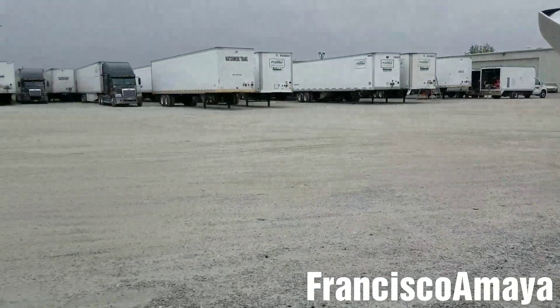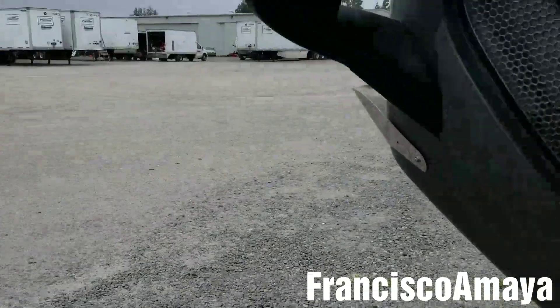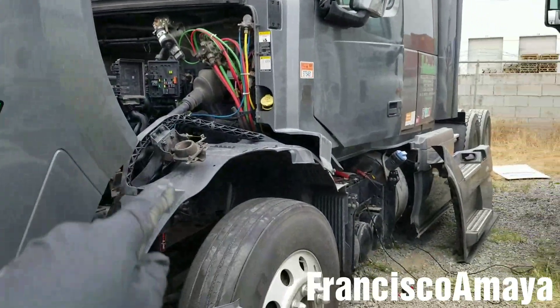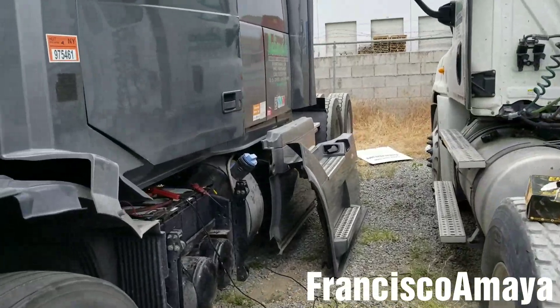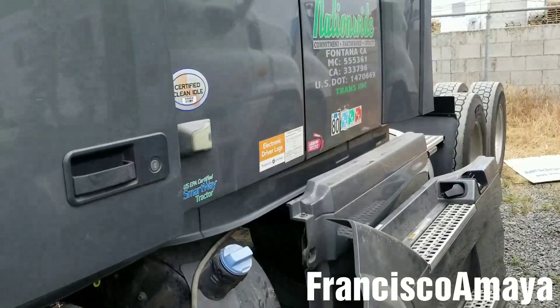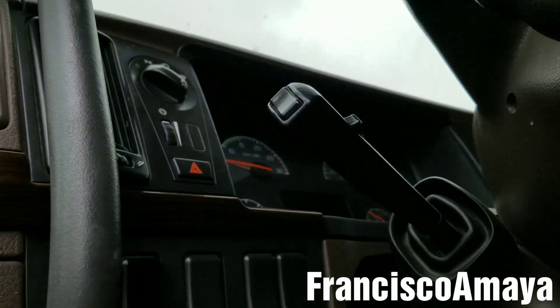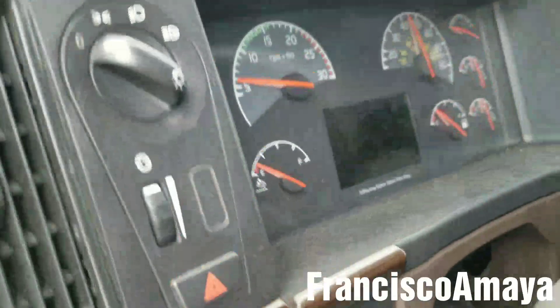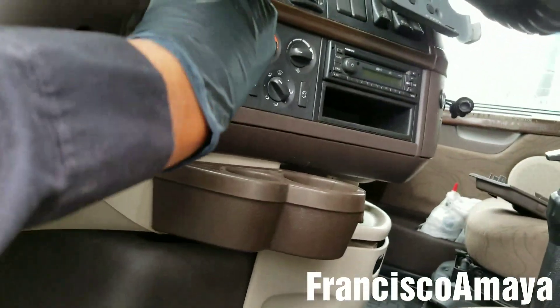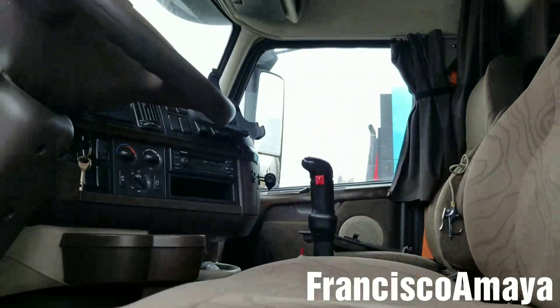Hello everybody, today I am at Nationwide Transport, at their yard. I came over here because they called me about this Volvo truck right here. Their mechanics have been checking it and trying to figure out what's going on. The problem this specific truck has is no power at all inside the cab — the dashboard is completely seized. As you can see, if you turn the ignition on it doesn't do anything, there are no lights, no power at all anywhere.